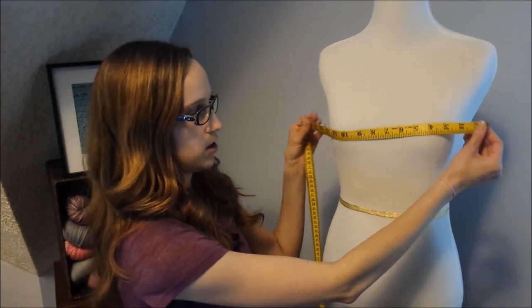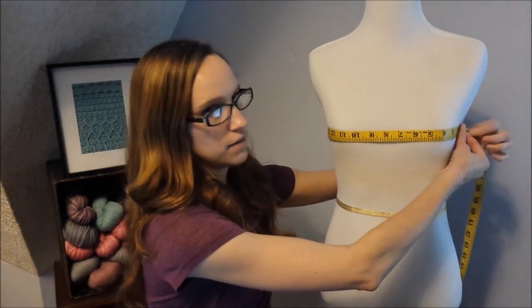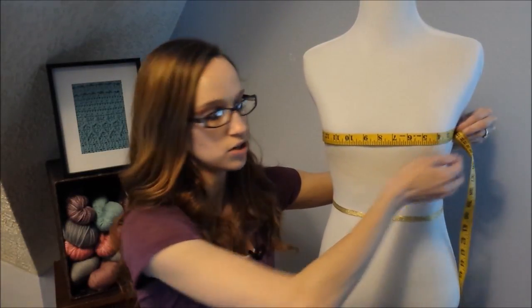To measure your bust, put on whatever shirt you think you might wear underneath your cardigan and just your everyday bra — that way you have a nice accurate measurement. It's really helpful to have somebody measure you so you can put both arms down and relax, which gives you a more accurate measurement. But if you need to measure yourself, it'll be okay too. Some people get a little confused about the bust versus your chest measurement — you want to make sure you're measuring across the fullest part of your bust, which is going to be at your nipple line. Once you have the tape measure around you, put both arms down, take a breath and relax, and that's going to give you the most accurate measurement.